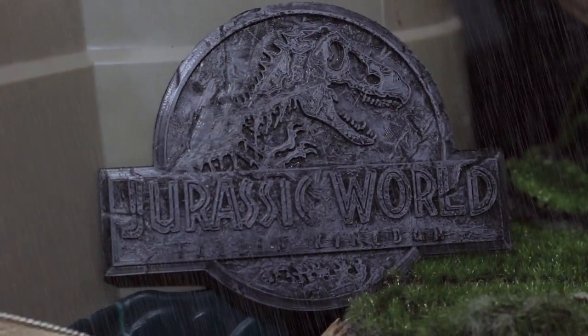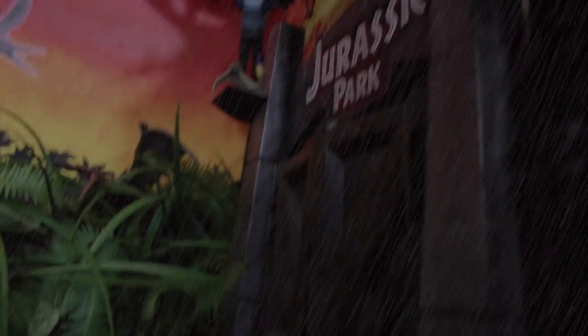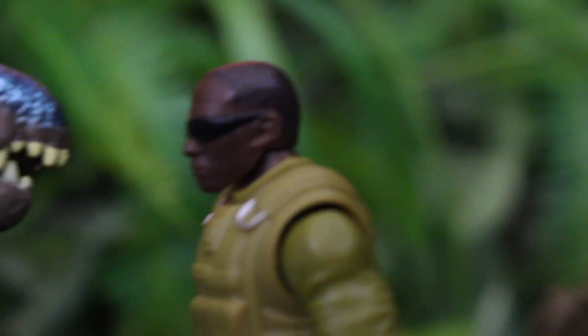Now that we've taken a look at some close-ups and seen the package art, let's take a look at that mini-movie again.